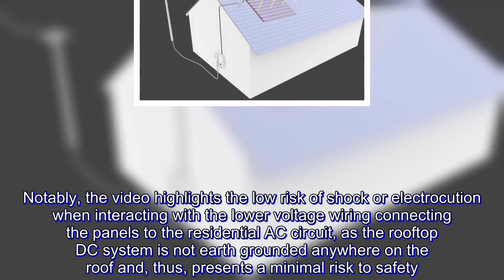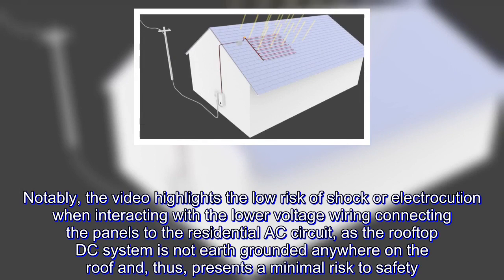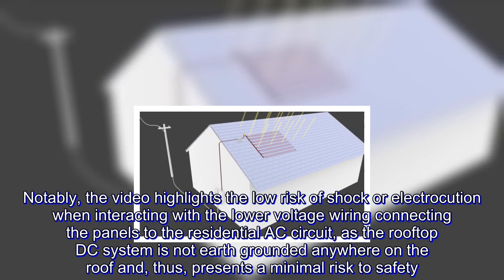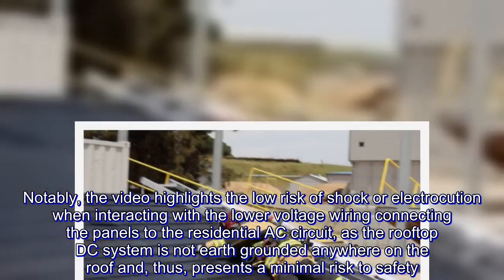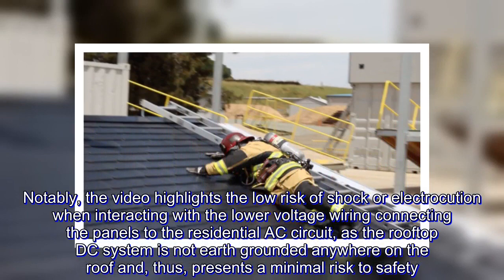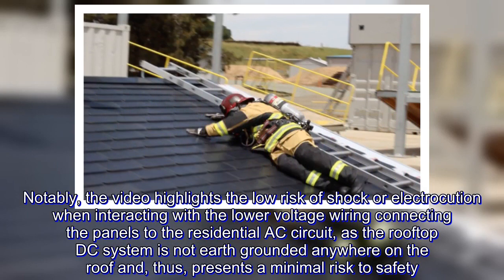Notably, the video highlights the low risk of shock or electrocution when interacting with the lower-voltage wiring connecting the panels to the residential AC circuit, as the rooftop DC system is not earth-grounded anywhere on the roof and thus presents a minimal risk to safety.